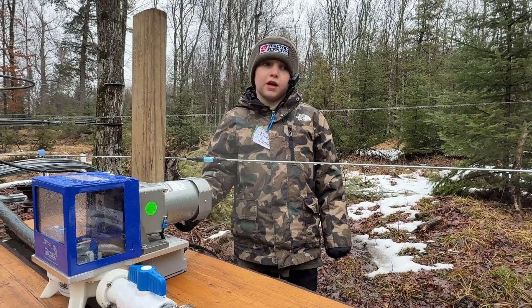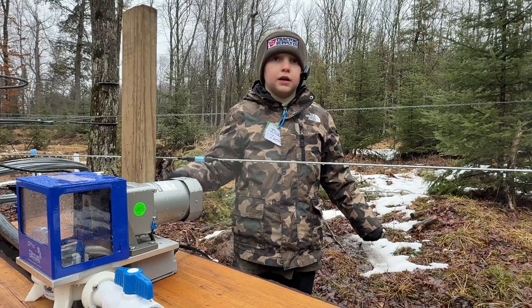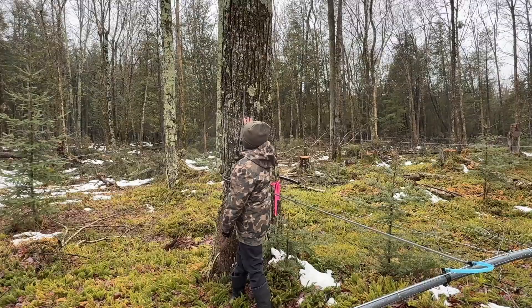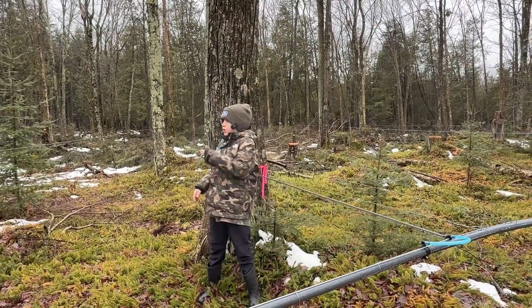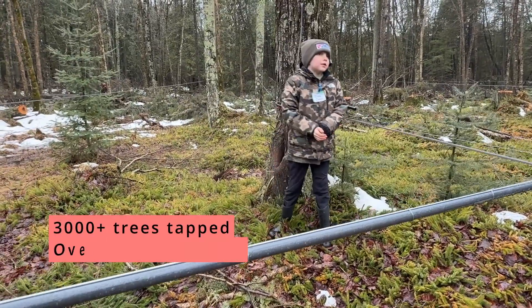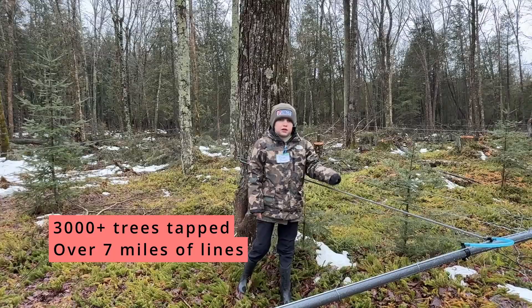This is one of the pumps that goes through the line and into the holding tank. It's our smaller one — we have two though. The pump helps us get the sap from the trees into this tube, which leads to the main tube, which leads all the sap to our storage. We have about seven miles of this line on our property.